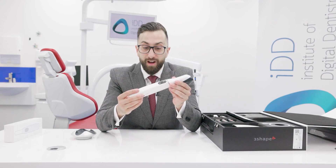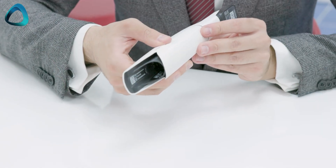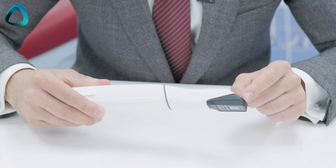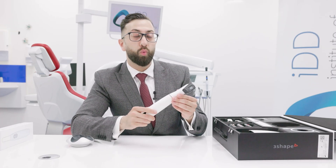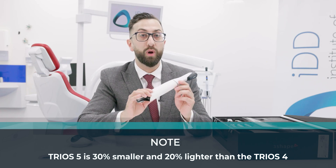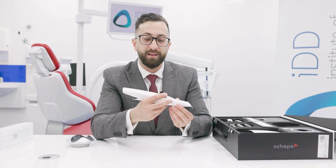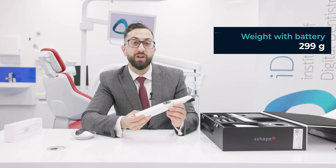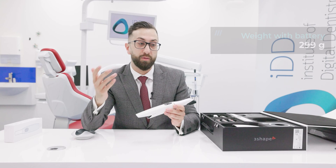This is the Trios 5 in all its glory. It's a really good looking scanner — super high-tech and futuristic. It comes with this protective cover, and three scanner tips are included. One key thing to note is that the Trios 5 is 30% smaller and 20% lighter than the Trios 4, making it a significantly smaller and very ergonomic scanner. It weighs 299 grams with the battery installed, which makes it one of the lightest scanners on the market.